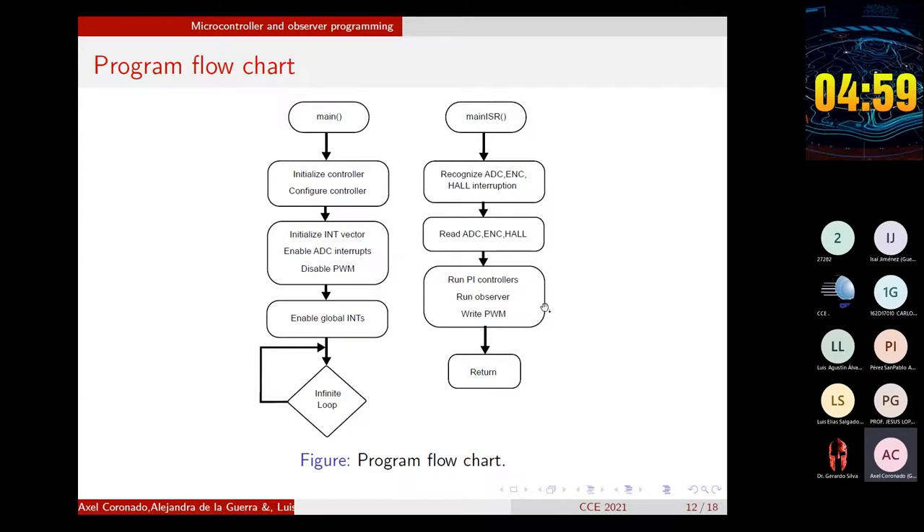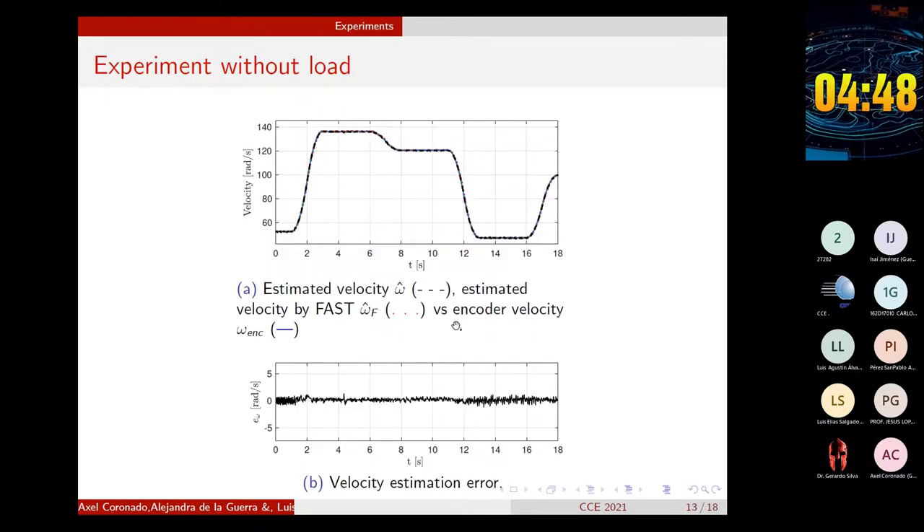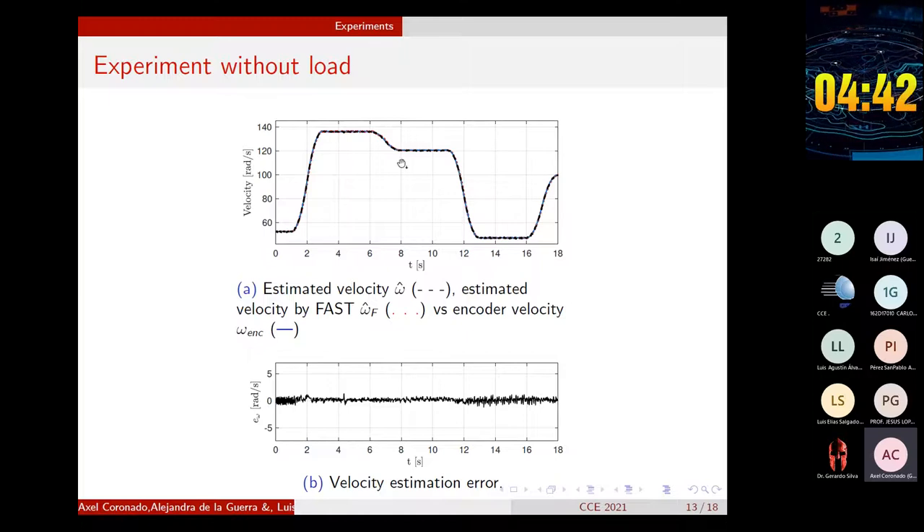As a first approximation, the observer was tested in open loop with a sample time of 0.13 milliseconds. This section presents the results of two experiments designed to show the behavior of the CLOTE observer and the FAST observer with and without load torque. The CLOTE observer requires that the load torque and its derivatives be bounded, and we use an inertial load. Therefore, it is necessary to generate sufficiently smooth speed trajectories — that is the reason why we chose this kind of trajectory.